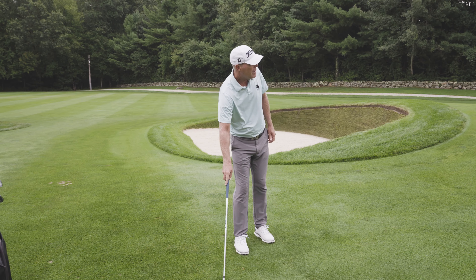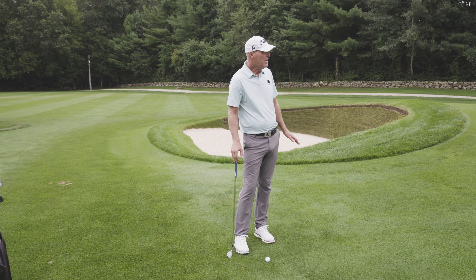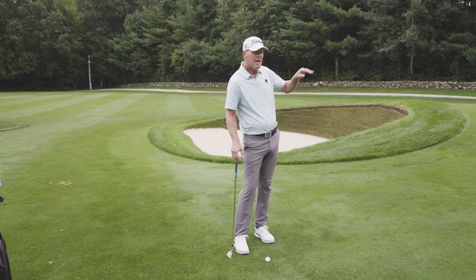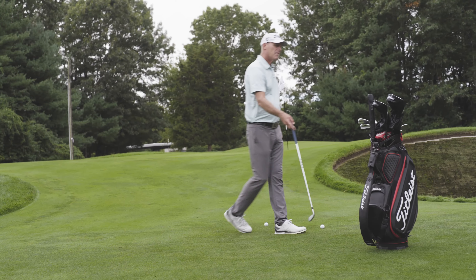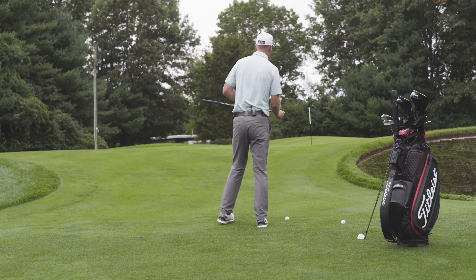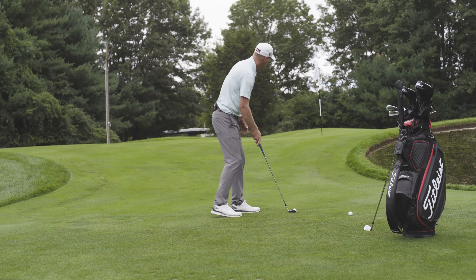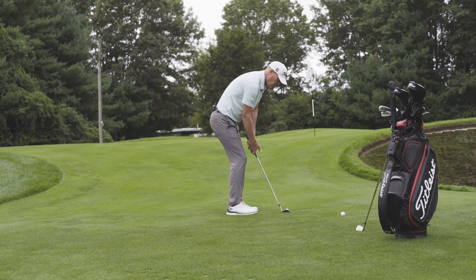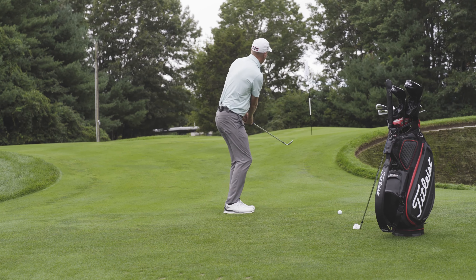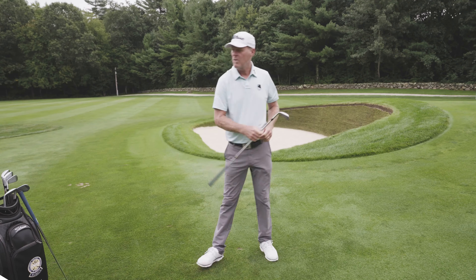The one I think I'm better at would be the one bounce on. The key is to find the right club, so I'm thinking sand wedge — medium height, one hop on. I've got my 54F here. I'm just picturing my landing spot and the trajectory I need.